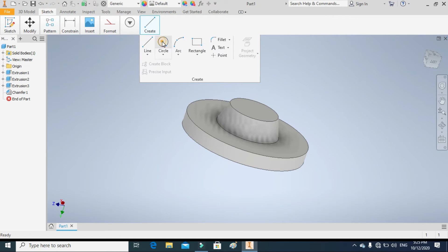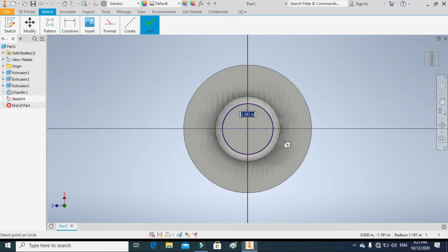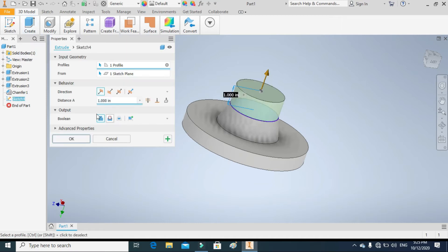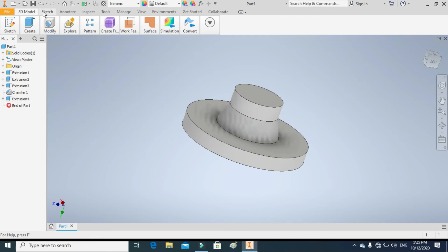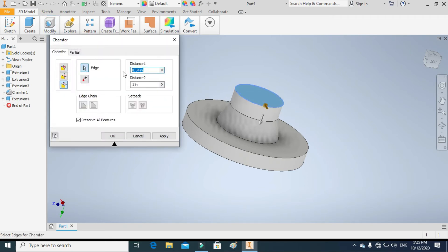In the next step we will again draw a circle on the bottom of the neck equal to the diameter of the neck — the bottom diameter of the neck — and we will extrude the circle up to 0.75 inches. This is the total height of the bottom of the neck. Again we will apply the chamfer command on the top edge using the two distance command; both distances would be 0.155 inches.